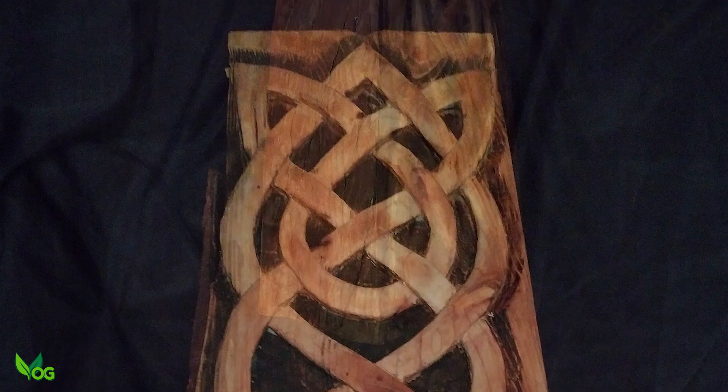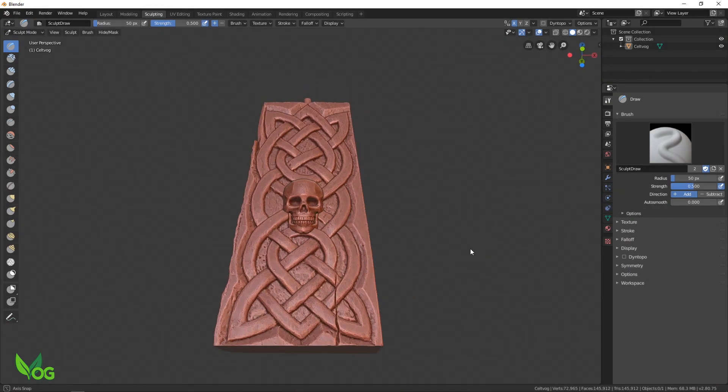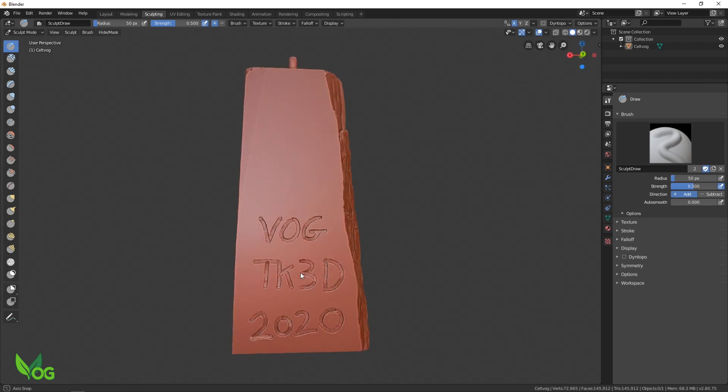As well as carving, TK also moderates a couple of very successful Facebook groups focused around 3D printing and he has been a big help to me personally, offering helpful advice on that very subject. So I was thrilled when TK sent me a replica of this carving, cleverly converted into a pendant with a skull added to give it that edge.